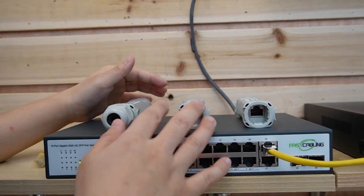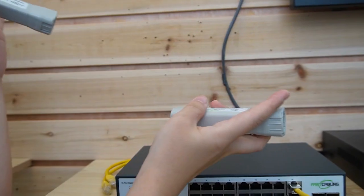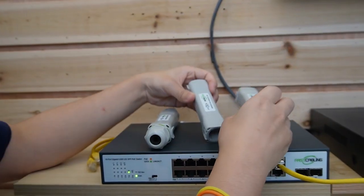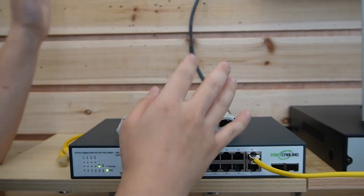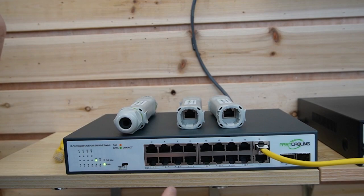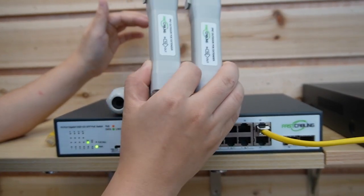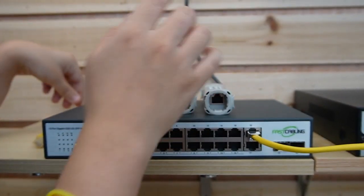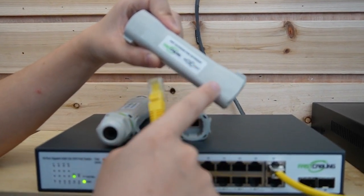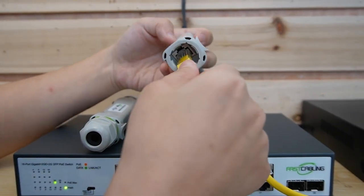Now typically we put the PoE extenders in the middle one by one — 100, 100, 100 meters — to achieve 300 meters. However, in our case, we are going to put them at the edge and by the main switch, so there's nothing in between, only the single Ethernet cable. We can upgrade the switch to a long-range PoE port using the PoE extender. Just make sure you plug it into the output port, which is port B, with the PoE switch. So let's plug it in here.